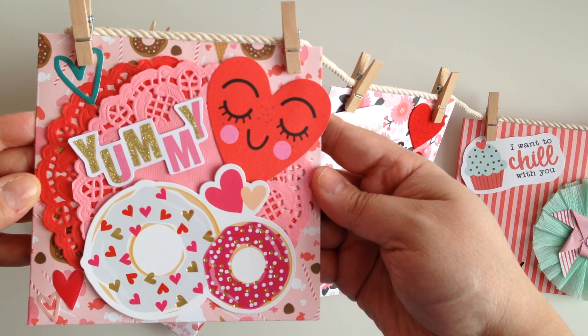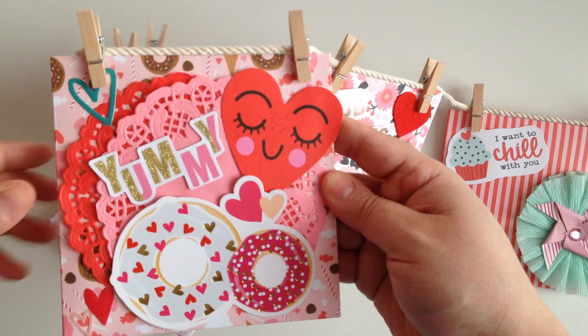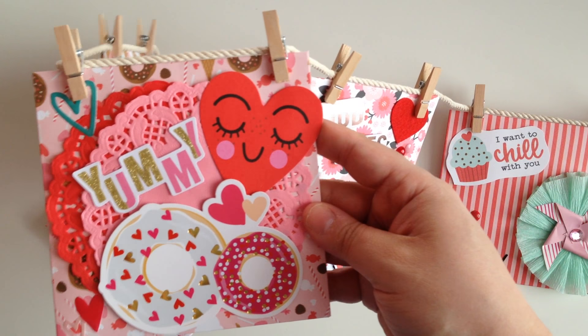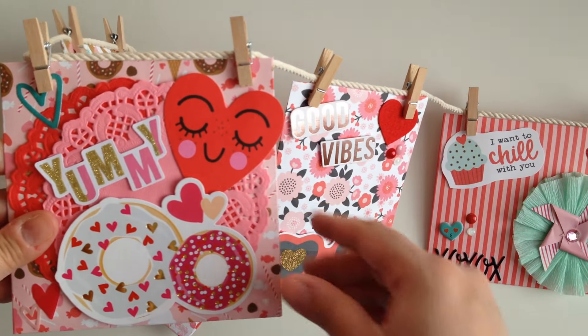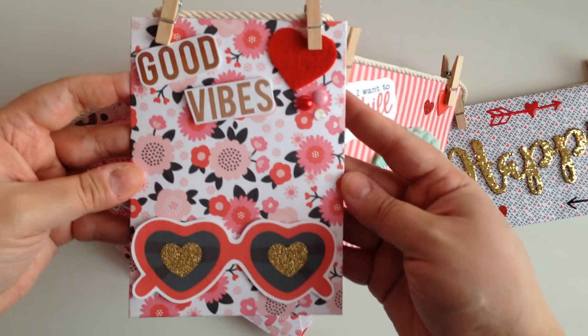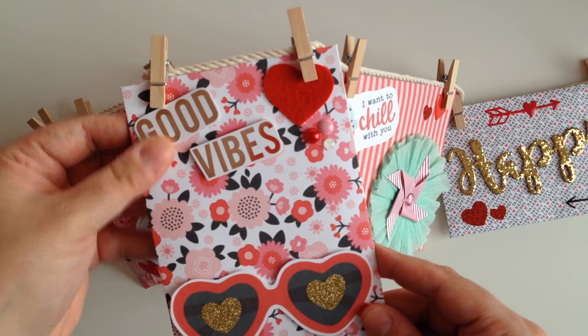And then there's this one — I love this one, it's so cute. I even used the die cut that I got sent in some Happy Mail. I love to reuse my stuff and send it along and add it to my projects. This one's super cute. I love the little glasses, and it says 'good vibes.'